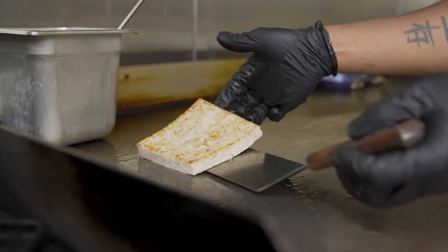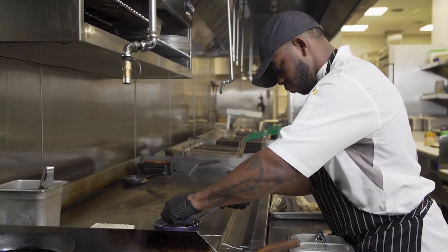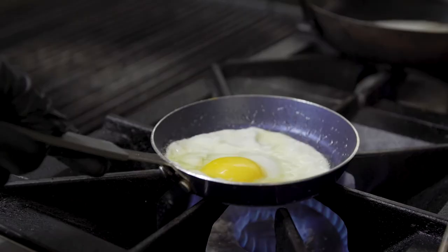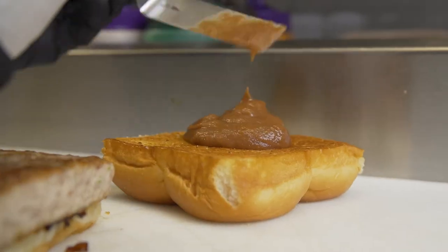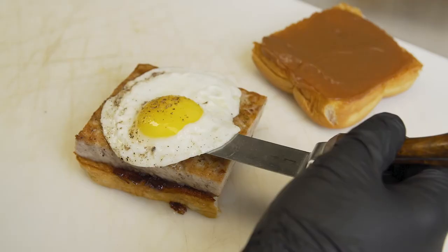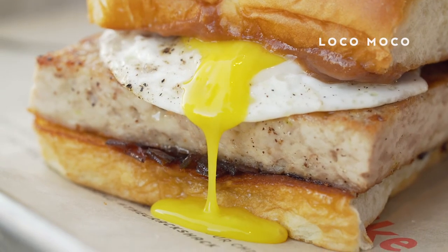This is the loco moco on the pre-sliced King's Hawaiian roll. We toasted the inside to give it some crunch. We did a chicken patty sausage, Maui onion marmalade, and shiitake ketchup to represent the gravy from our traditional loco moco, and then finished the sandwich with a sunny side up egg.